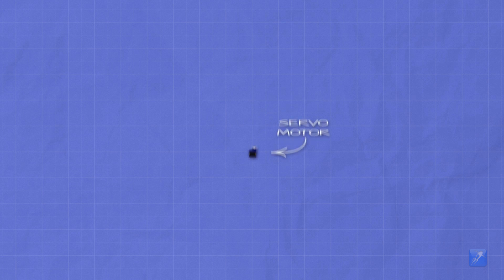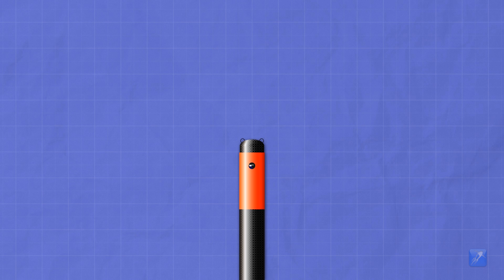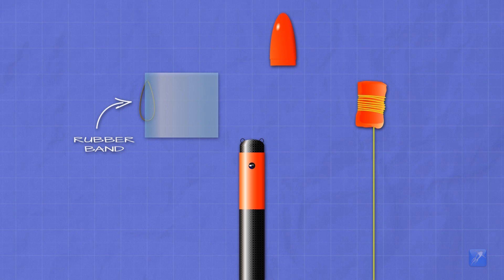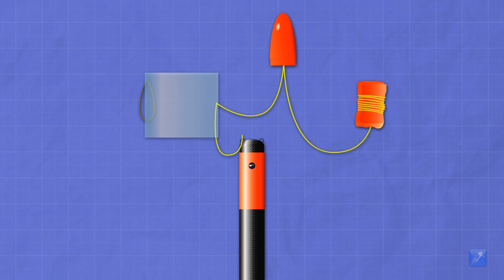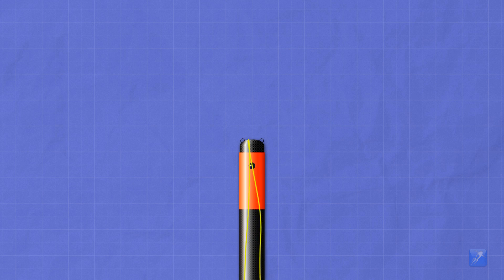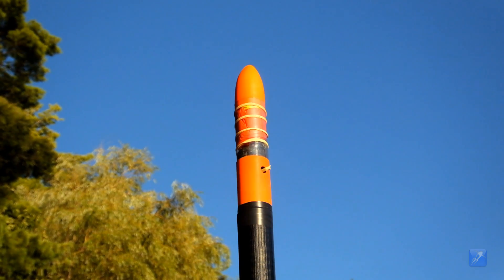This design starts with a servo motor enclosed in a payload compartment with an access hole on the side. A typical parachute and nose cone are used. The parachute and nose cone are connected to a parachute cover made from a sheet of plastic, with a rubber band attached to one corner. The parachute cover is wrapped into a cylindrical shape around the components, and then the rubber band is wound around it spirally and hooked onto the servo to hold it in place. When activated, the servo releases the rubber band, which unwinds and pulls off the parachute cover, leaving the parachute and nose cone exposed to deploy. This video clip shows a ground test of the system.